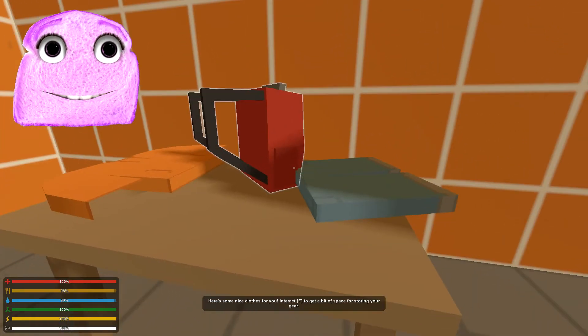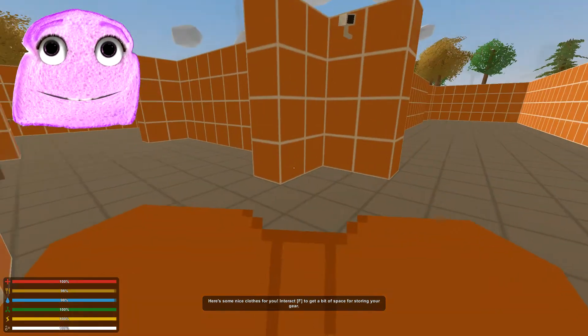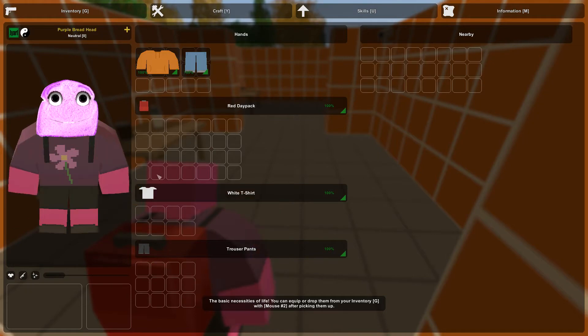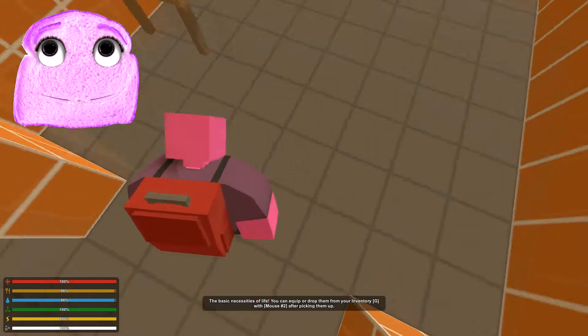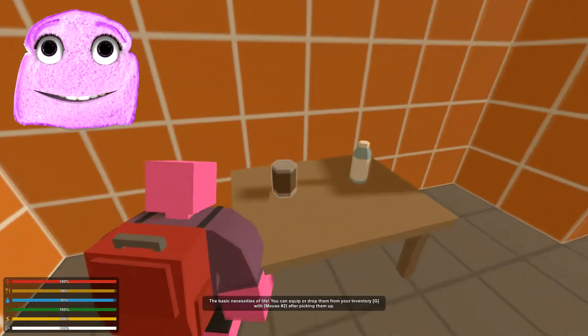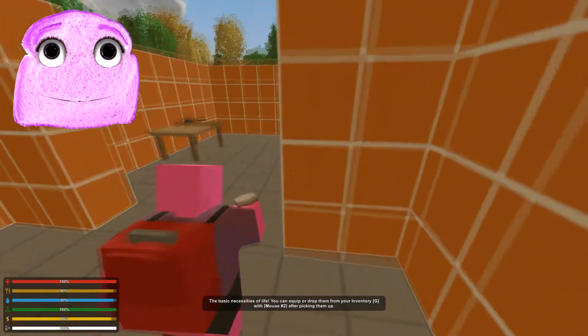Here's some nice clothes for you. I don't want to put them on though. Let's press H. Can I move that? Oh, I threw it in my backpack — cool. So yeah, I'm just doing the tutorial because it's been so long since I played, and I might forget. Basic necessity to life — you can equip or drop them in your inventory.